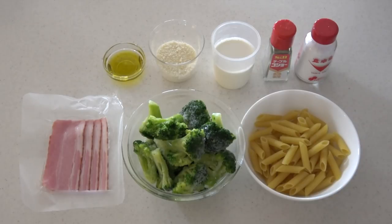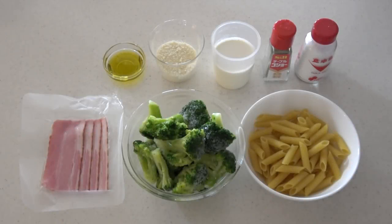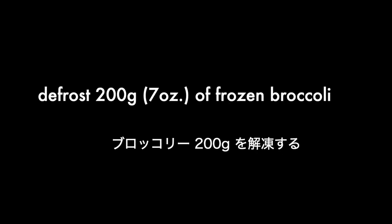Here are the ingredients. Frozen broccoli is perfect for this recipe because they easily break into small pieces.